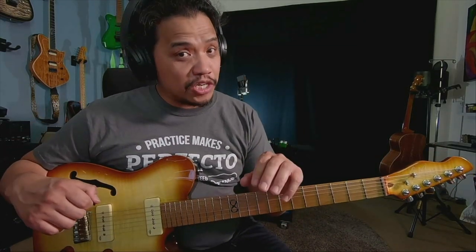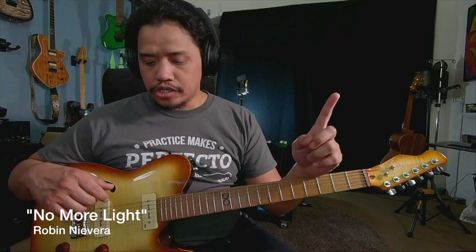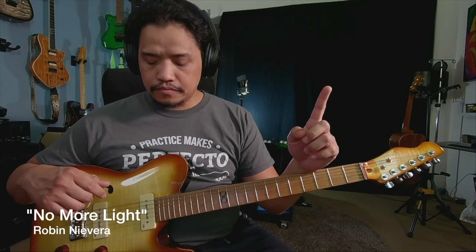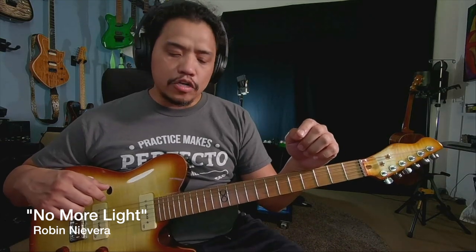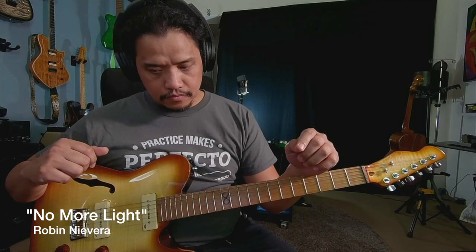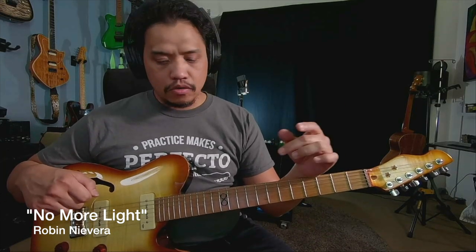Headphones on. The first thing I do is listen to the song in its entirety. There's one guitar to start. When the vocals come in, there's another guitar that comes in on the other channel, mostly playing chords. So the first guitar plays the riff, and then the second guitar plays mostly chords and a little interval stuff.